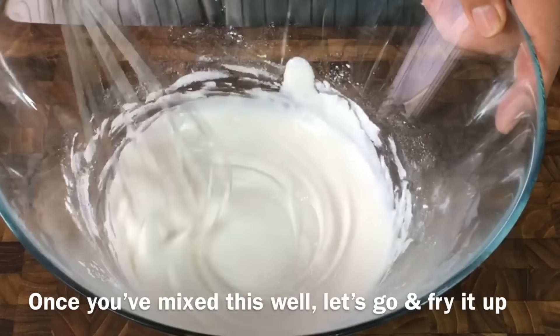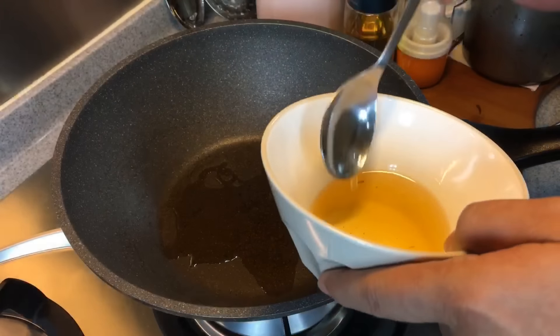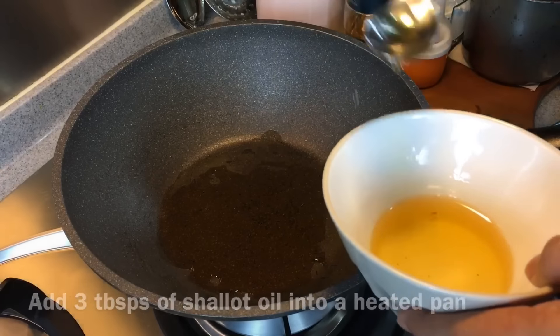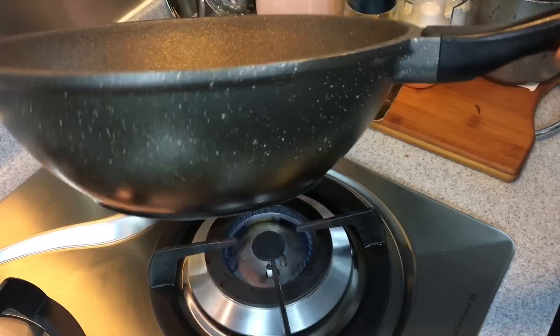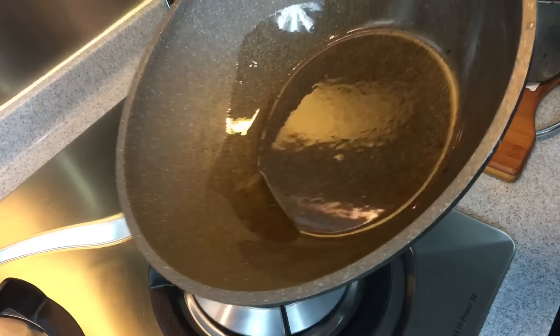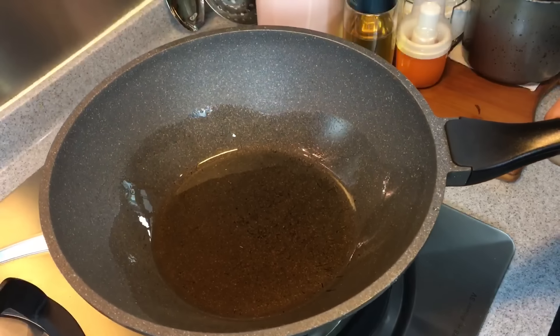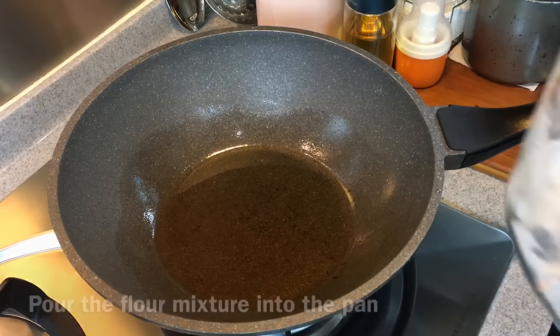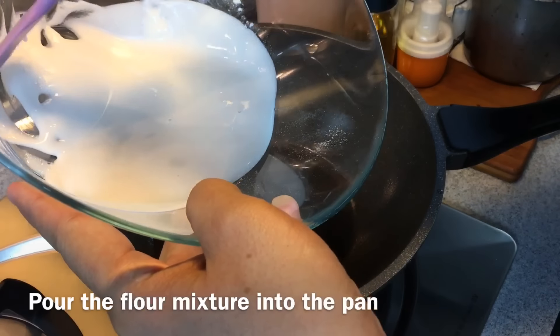Once you have mixed them up well, we'll go and fry the dough now. Add the shallot oil — three tablespoons or so — and swirl the oil around. This will make cooking the Mu'ati so much easier. And because of the fragrance from the shallot oil, your Mu'ati is going to be heavenly. Now we will pour the glutinous rice mixture in.